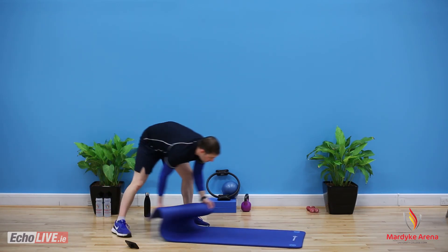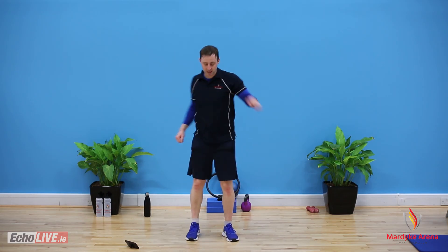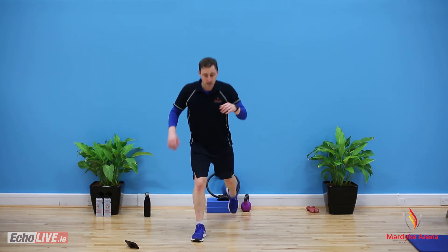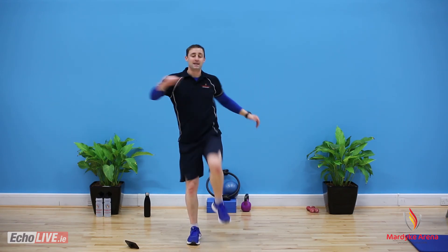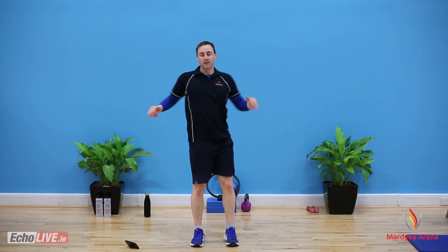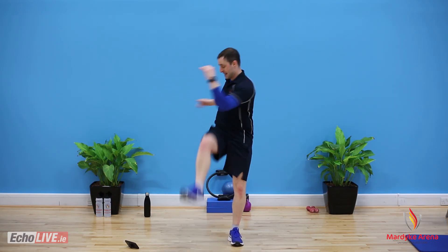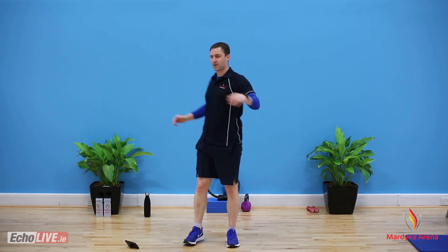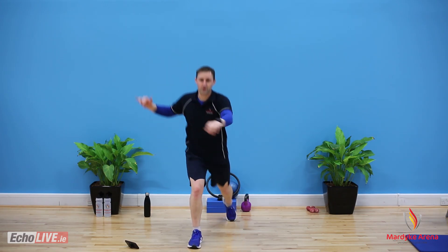Reverse lunge, quick and twist. Step back, drop down, up knee, twist — twist right around, look over your shoulder. Change sides every time. You're doing well — you're over halfway through this now. You've got one exercise left, you've got 30 minutes of work done. Well done — you should be congratulating yourself right now, you're going to finish. If you need to pause this, take another minute and break it up — that's absolutely fine. You're trying to manage your activity, that's the good thing.